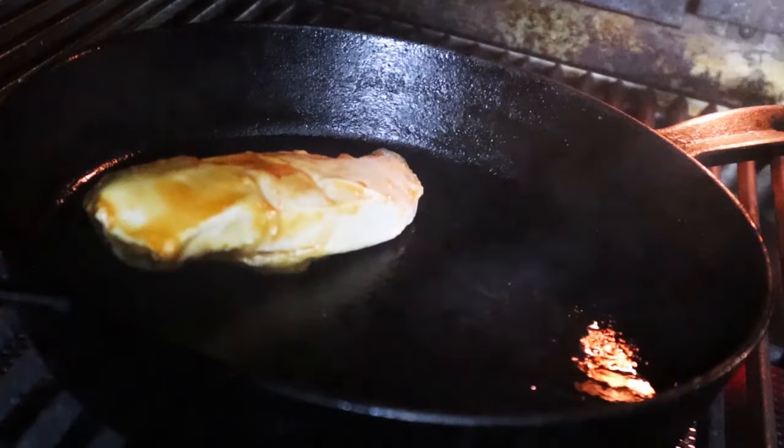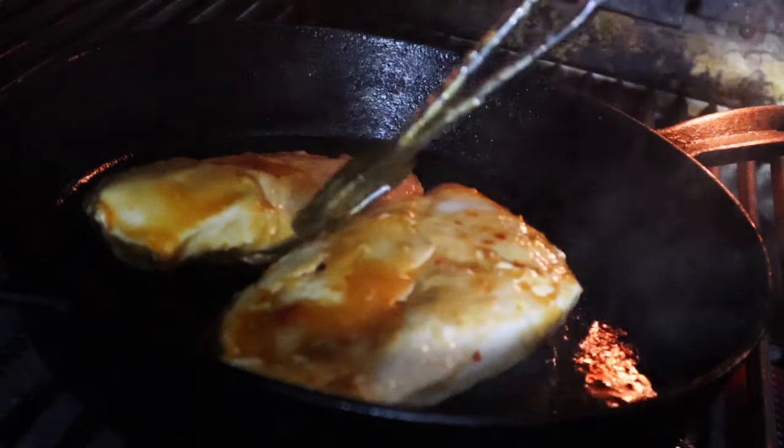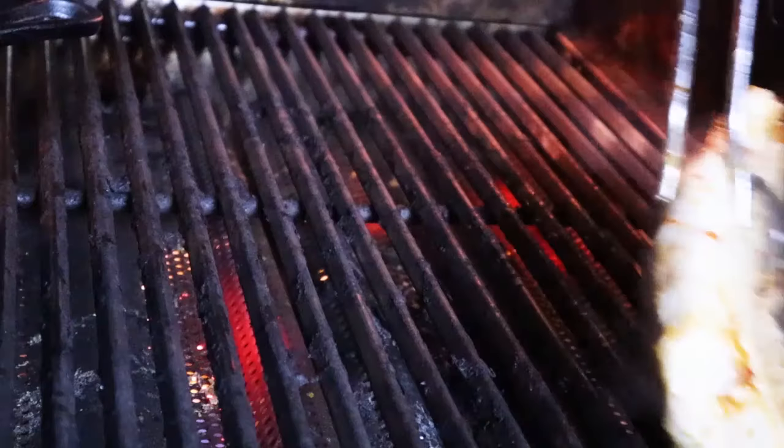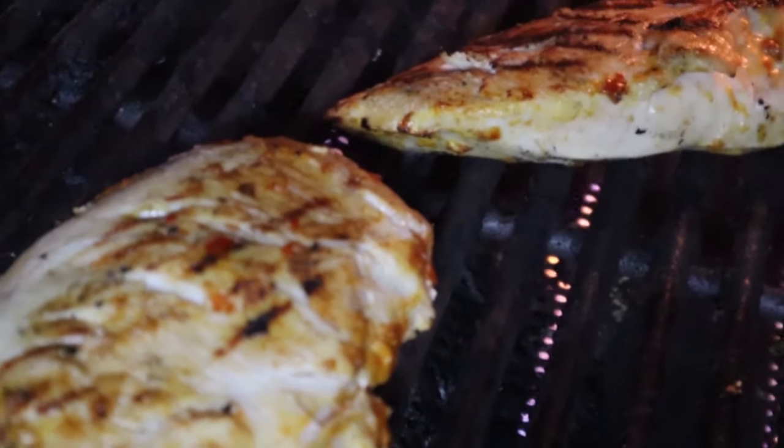The carrots are done as well as the squash. I don't really know how this is going to turn out to be quite frank - it looks good, but we'll see. We'll get into this process here in just a minute. I'm going to go ahead and get the chicken breast seared and we'll see how it goes.